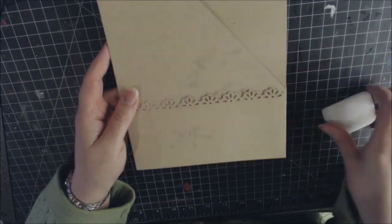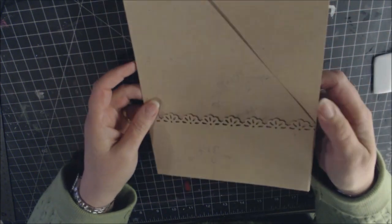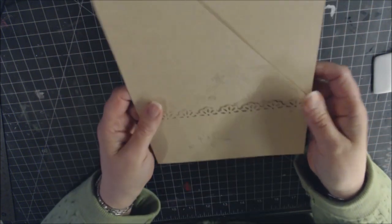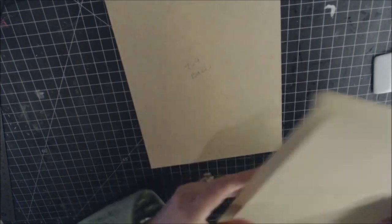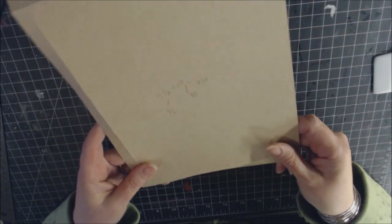Now for page style three — there may be an easier way, and this was figured out by trial and error. Start with the 7-by-10 piece and the 7½-by-10 piece that was scored on three sides. Go ahead and put tape on the three sides.